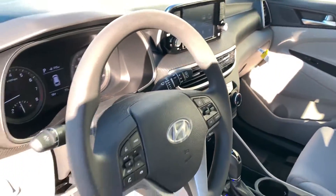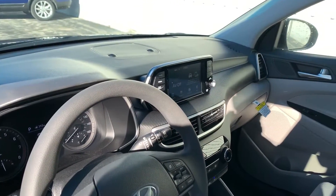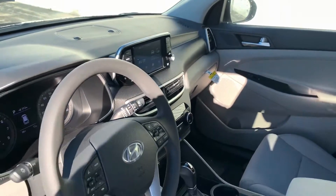The SE does have a key, does not have push-button start. Does have the big screen display with the backup camera, Android Auto, and Apple CarPlay.